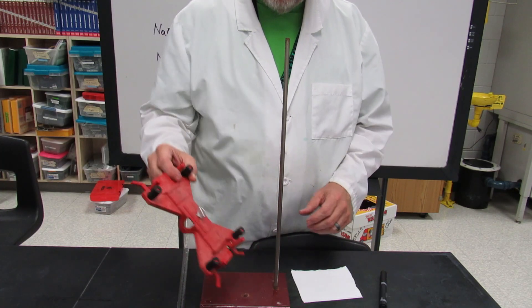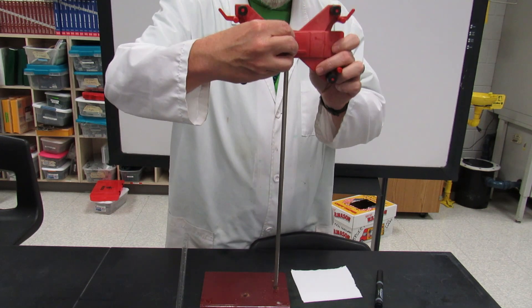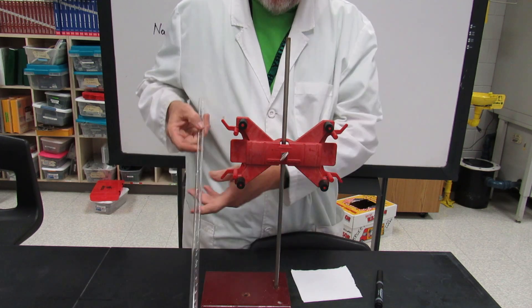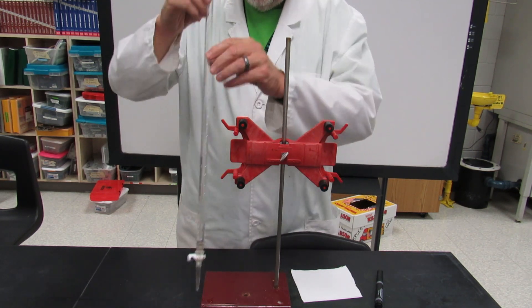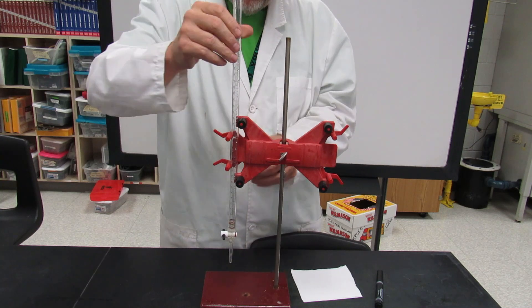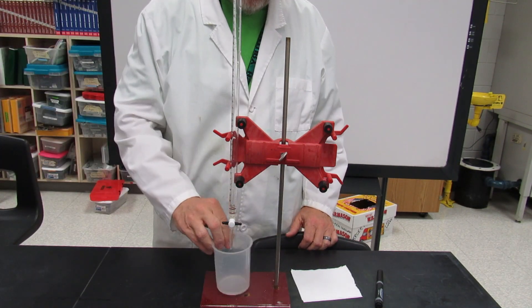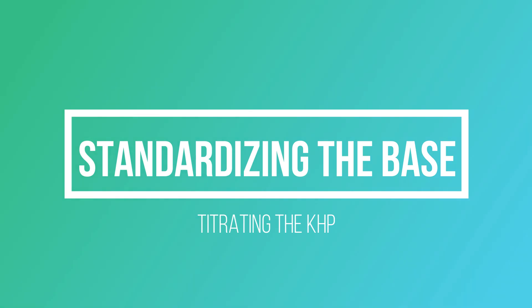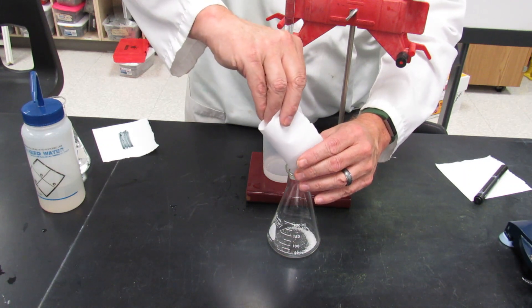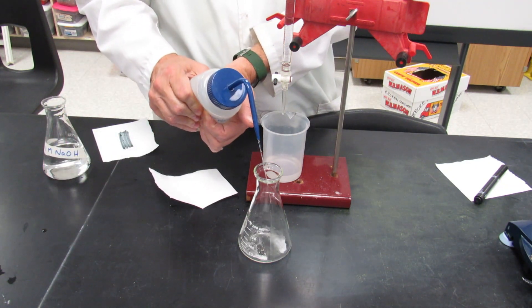To set up the burette, put the burette clamp on the ring stand using the little wing nut, and position it at a nice middle height on the rod. Then place the burette in the clamp with the stopcock on the bottom — squeeze the clamp, insert the burette, and make sure it's snug before letting go. For standardizing the base, take some potassium hydrogen phthalate (KHP) solid, put it into your 250 mL Erlenmeyer flask, and add about 50 mL of deionized water.